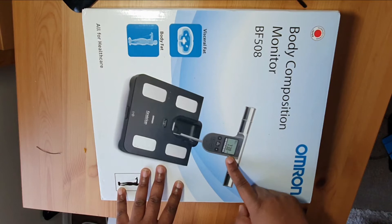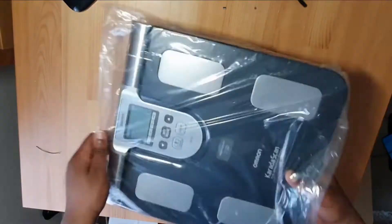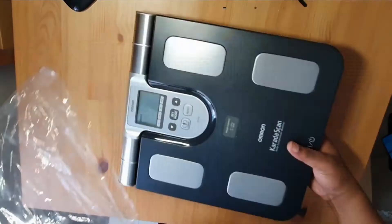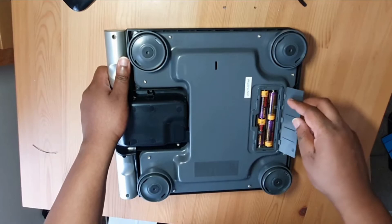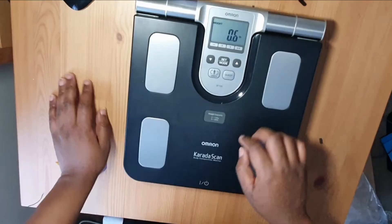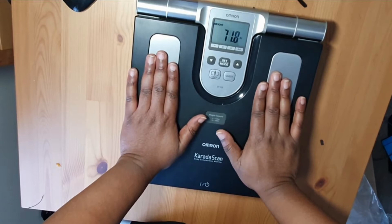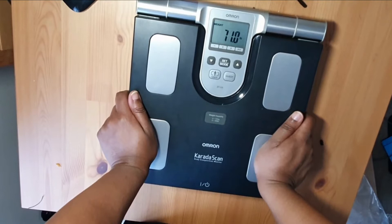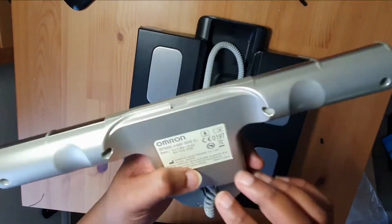The problem with this is a faulty display, so we're going to open this up, have a look and see what we can do. It's been given a very good clean — it's in exceptional condition, really really good. I'll be lucky if I get the batteries, but look — the batteries are included! We can already see some digits acting very very strange when weight's put on it. So it's down to a faulty display — let's see what we can do and open this up.